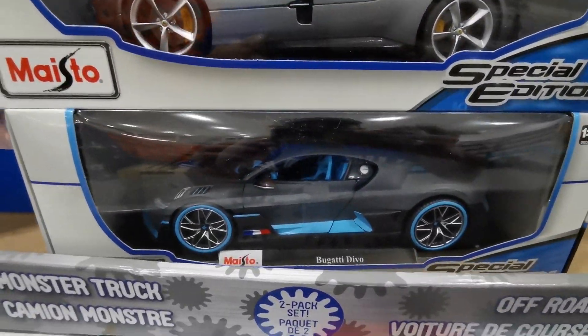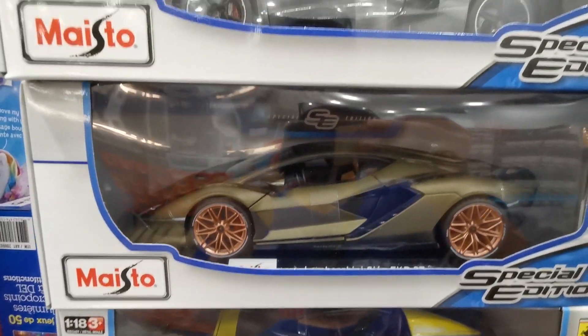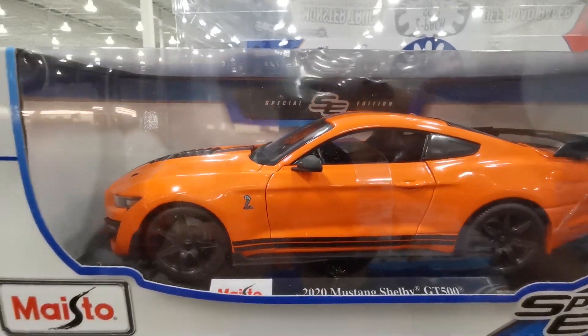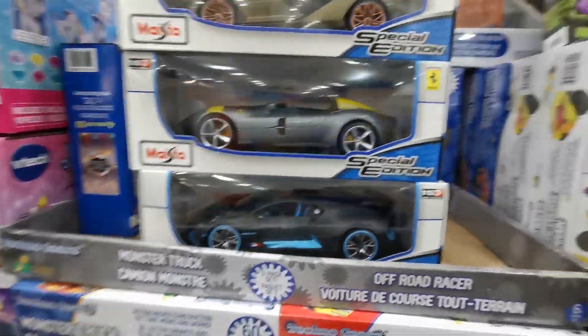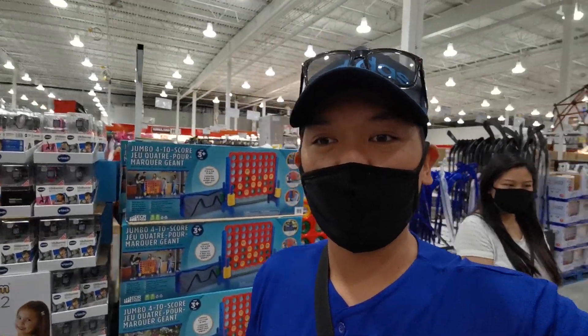A Bugatti Divo, Ferrari Monza SP1, and the Lamborghini Sian. And the orange GT500. So I'm going to make an unboxing video of these five and I'll put it on the channel. That's it for now — peace, bye.